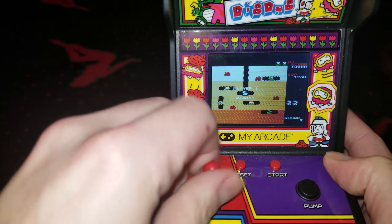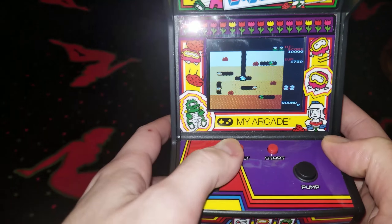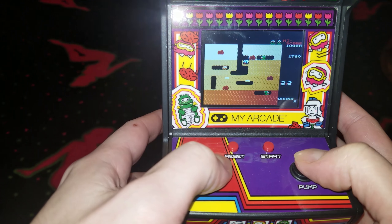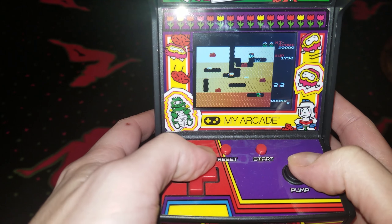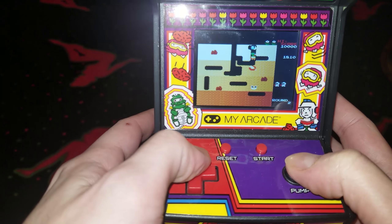The joystick is very responsive and the buttons work just as you would expect them to. One cool thing — you can remove the stick if you'd prefer to play with a more traditional d-pad. Overall, this is one of the most impressive miniature arcades I've found so far. I really hope they continue to make more in this series.